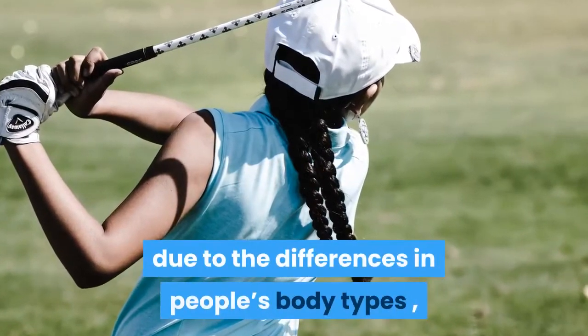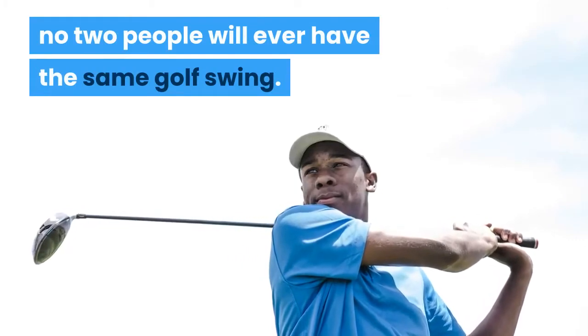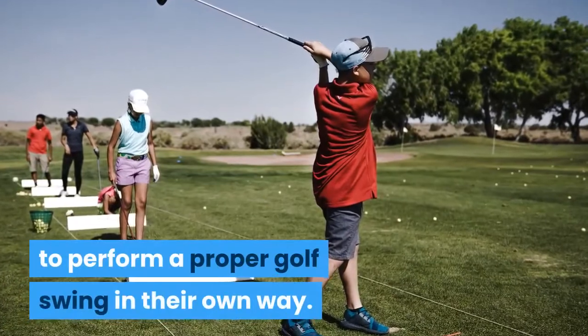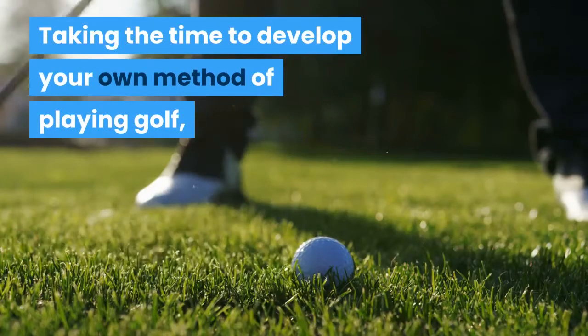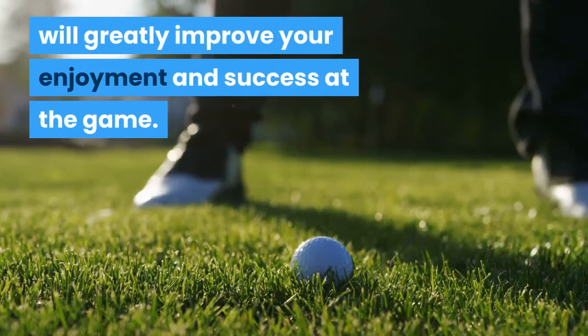However, due to the differences in people's body types, no two people will ever have the same golf swing. Each person will have to adapt their bodies to perform a proper golf swing in their own way. Taking the time to develop your own method of playing golf will greatly improve your enjoyment and success at the game.